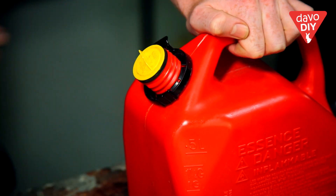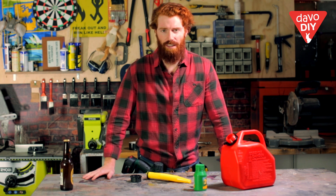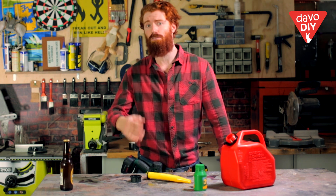Now some say mixing fuel is an art — you need specific ratios. While they would be correct, who wants to do maths when you want to go outside and cut stuff up with your chainsaw? I say, just use about 40ml of oil per litre of fuel. Now if you don't know what 40ml looks like, use the measuring device they give you on the bottle. It's called a lid.